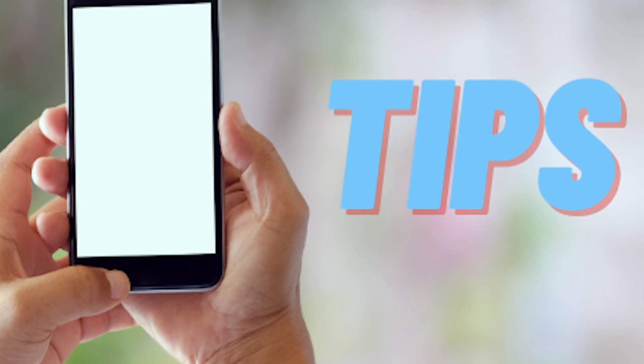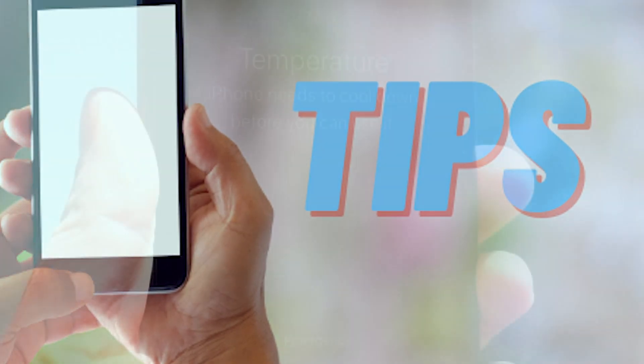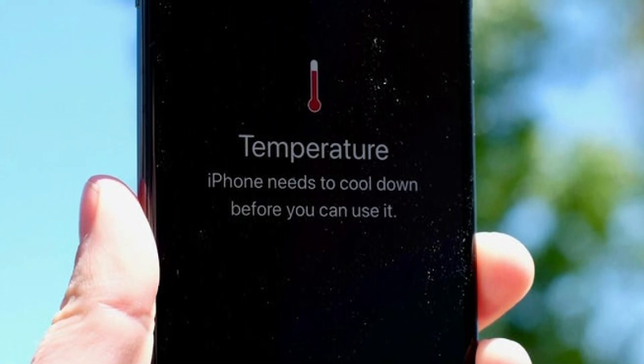Five: keep your apps up to date. Many app updates include bug fixes that can improve your phone's efficiency, meaning they'll use up less of your device's energy.